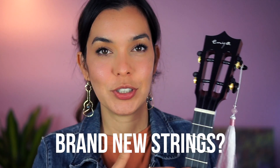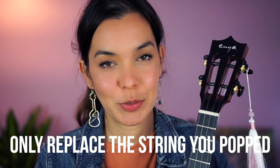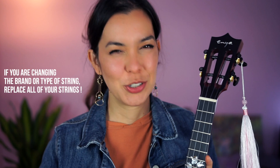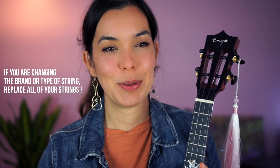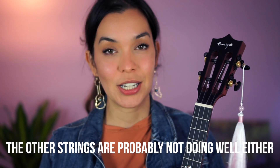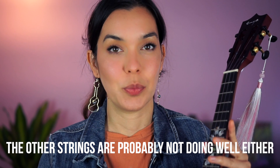If your strings are brand new, then only replace the one that you popped. However, if you popped a string — and it's usually the A string for most people — and you've been playing the instrument for a month, two months, three months, then chances are the other strings are also weaker.